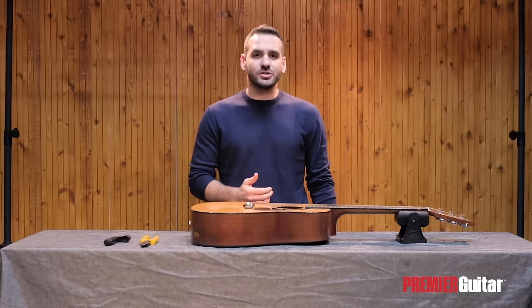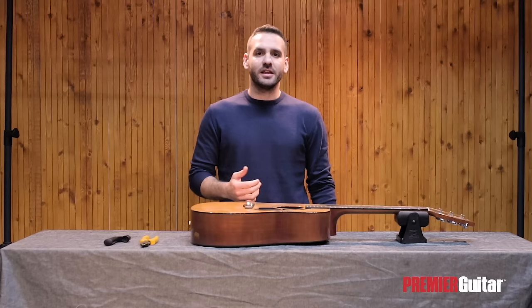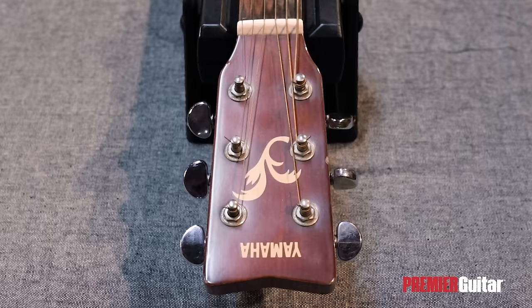Hey everybody, Nikos here with Premiere Guitar, and in this video I'll be showing you an easy way to put new strings on an acoustic guitar. Please subscribe to Premiere Guitar's YouTube channel and hit the bell icon so that you get notified every time a new video gets uploaded. Let's start.